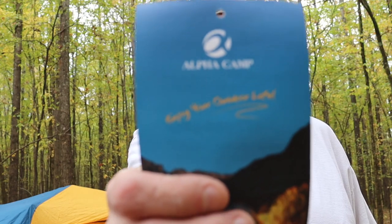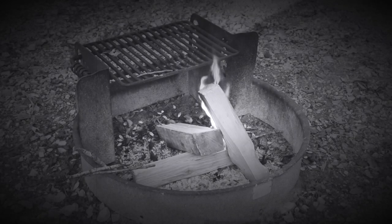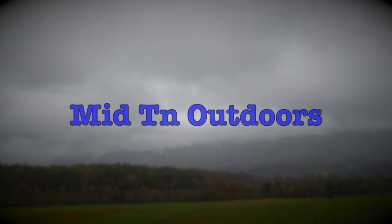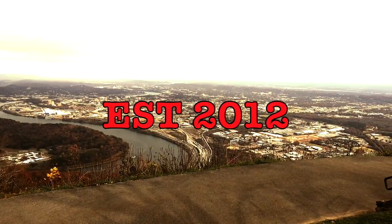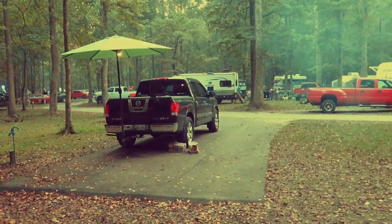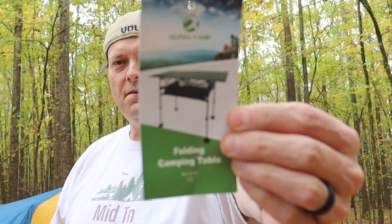I want to show you my new camp table from Alpha Camp. So I got me a new camp table from Alpha Camp. That's a picture of it right there. Yes, I just took the tags off of it, but I have used it several times.